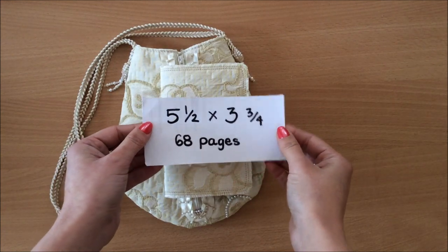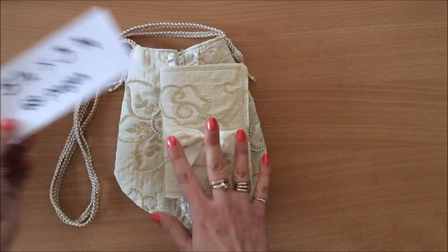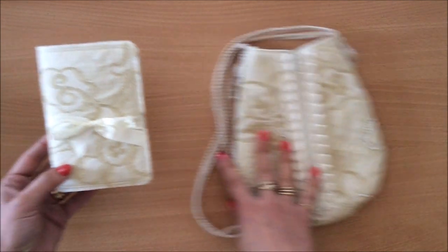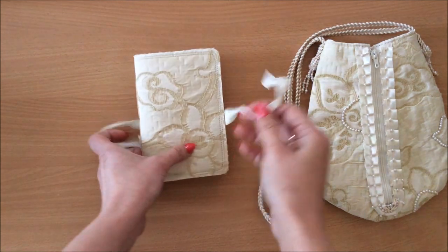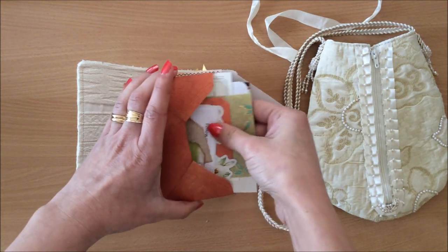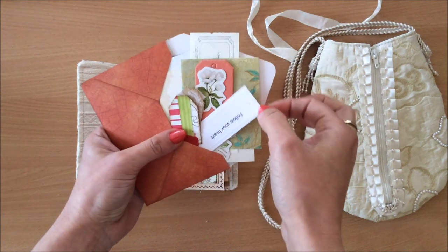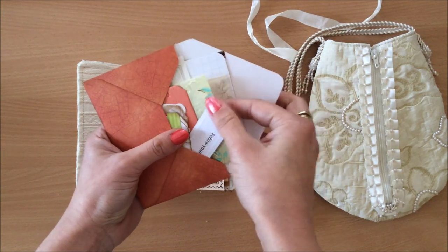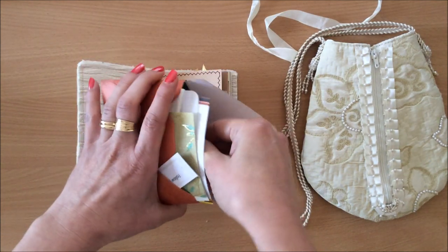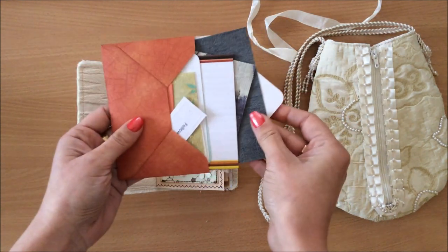Now for the journal — this is the size: five and a half by three and three quarters, and it has 68 pages. All of the journals are the same inside, so I will do a thorough flip-through of just this one. We have a removable sari silk closure, and then I've tucked in an envelope with a few different bits and pieces — some little tags, stickers, pretty paper, fabrics, and all sorts of things you can use throughout your journal to embellish.